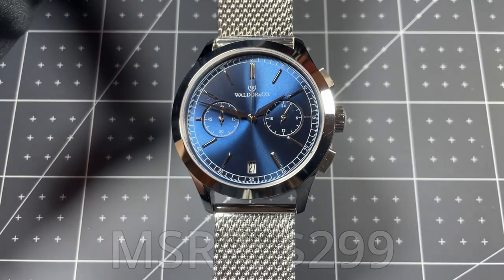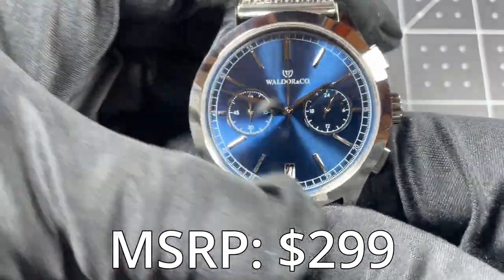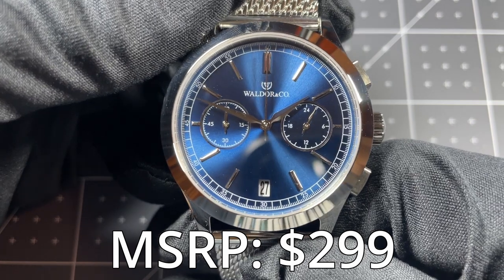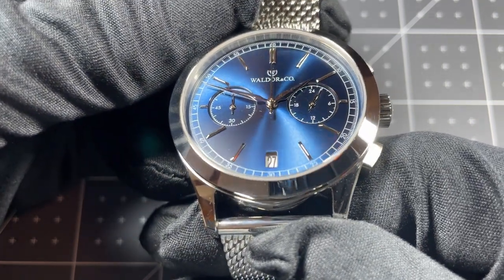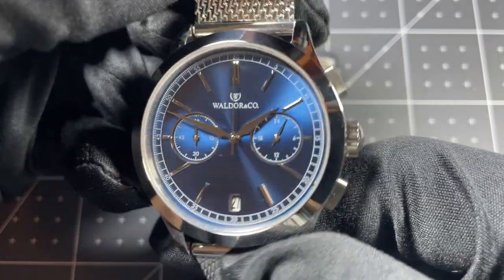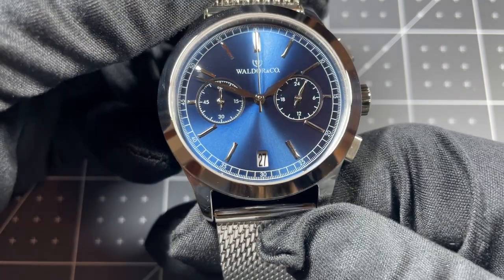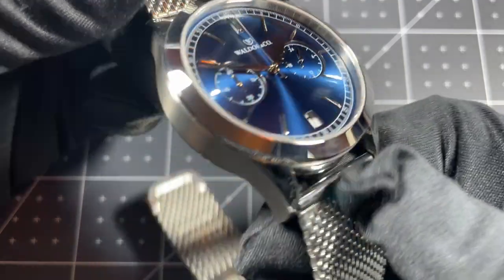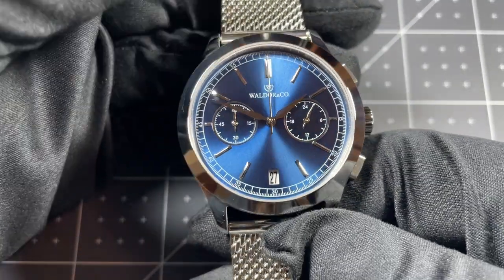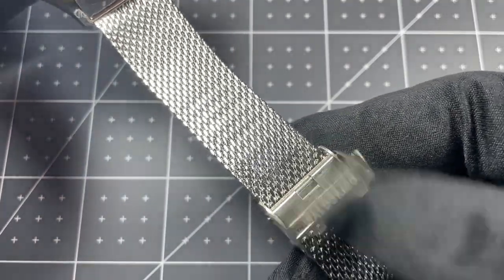The MSRP of this watch is $299 US dollars. For that you're getting the mecha-quartz movement, sapphire crystal, 316L stainless steel case, nice finishing, and overall really good attention to detail. I think for that price point this is exactly where I'd expect a watch of this caliber to be — in particular the sapphire crystal and mecha-quartz movement are excellent value, and the multi-dimensional dial with applied indices helps it stand apart. The only things I would fault it for are no lume — though it is a dress watch so that's not a big deal — and I'm not a huge fan of the mesh strap, though it is well executed, comfortable, and quick-release so it can be swapped out easily. The clasp is a bit of a weak point but could also be swapped fairly easily.